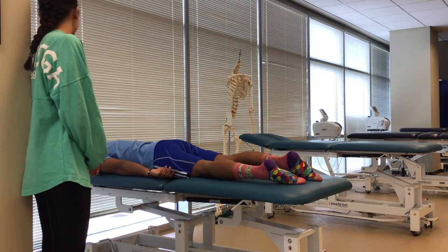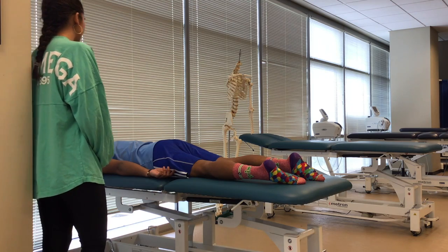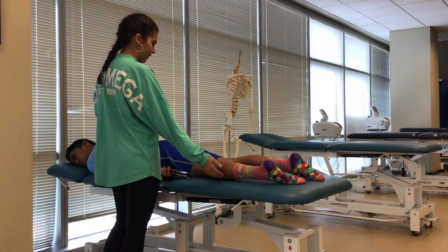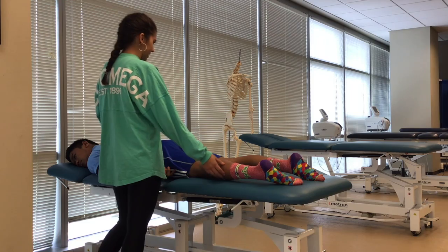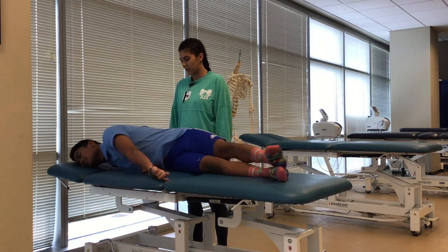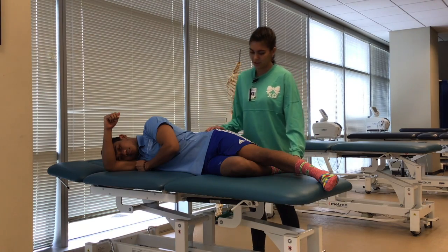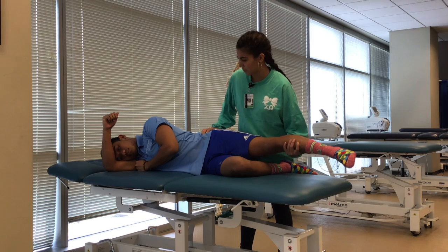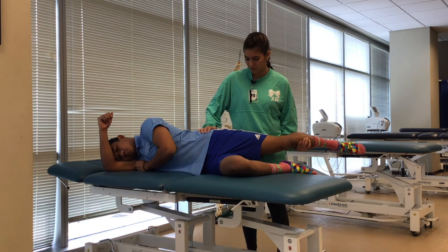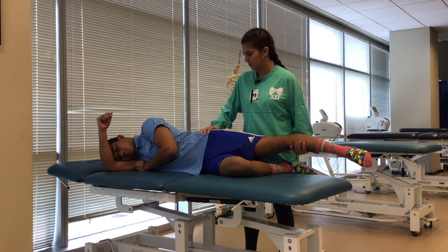Now the first thing we're going to be doing is the manual muscle test — we're going to be assessing your hip extension on your left. I'm going to stabilize right here and ask you to bring your leg up as high as you can. I'm going to support your leg at your hip and we're going to make sure you move through the full range of motion. The patient here would be considered a two since he can move through the full range of motion in a gravity-eliminated position but cannot hold against resistance.